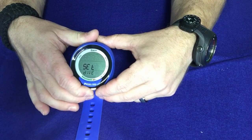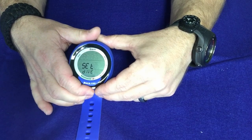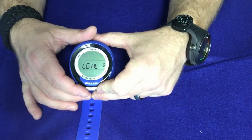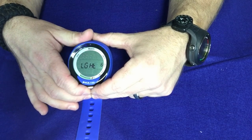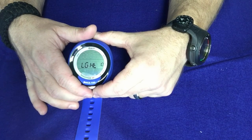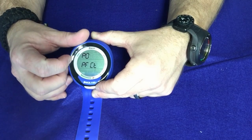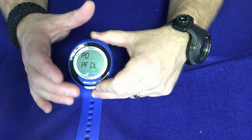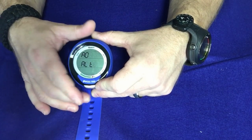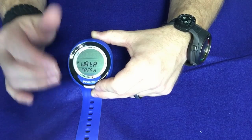Going to the next screen, this is where we get into Set. Press and hold and you'll have Set Dive or Set Time. Starting with Set Dive: the first thing is the light screen, where you determine how bright or how long the light stays on. It comes set from the factory at 6 — I like to put mine on 10. It takes more battery power, but I like to be able to see the screen. Then we go into the P-factor, where you can set a more conservative or more liberal algorithm depending on how you want to dive. You can also set altitude mode.